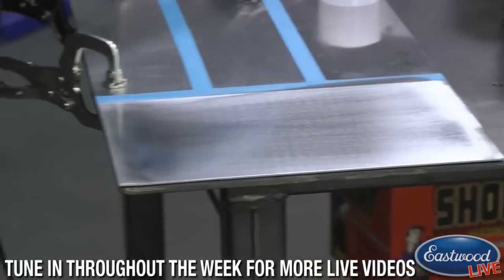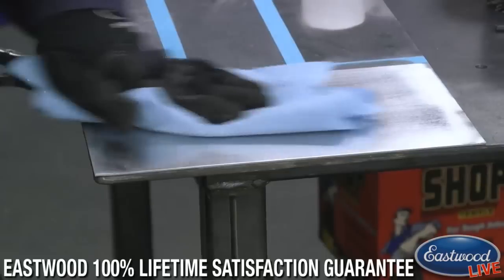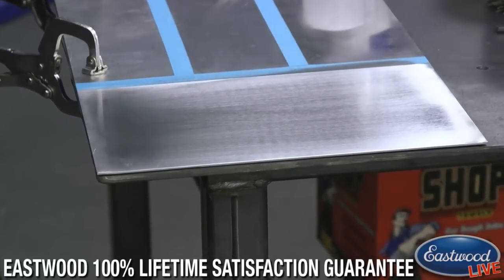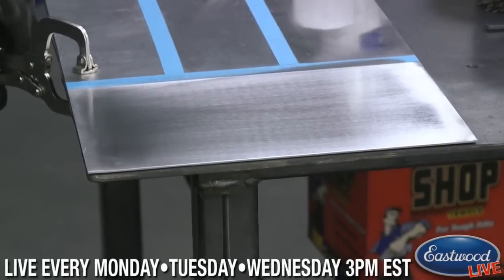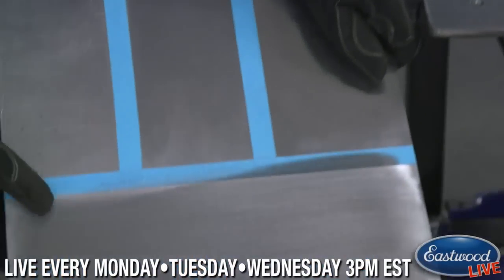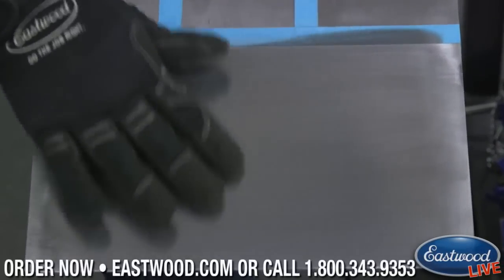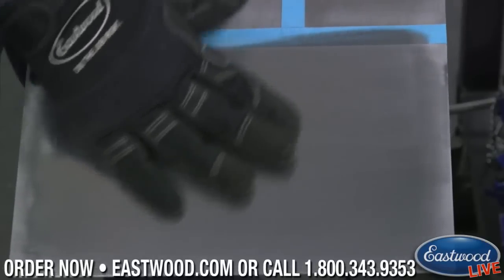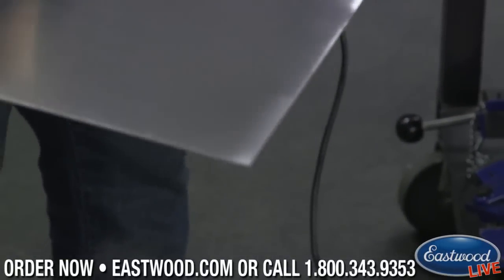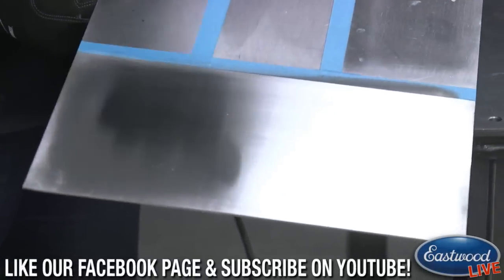We're going to do the same thing we did before — swipe down and pull that off. You can see we didn't really touch the outsides, you can see those little scratch marks still, but the middle cleaned up. And if you actually touch this you can feel that a drop of water would just bead right off. That was all of 20 seconds. If we sat here and spent maybe five or ten minutes, you could get that up to a mirror finish.